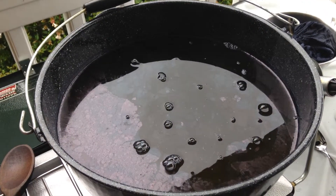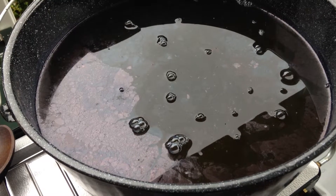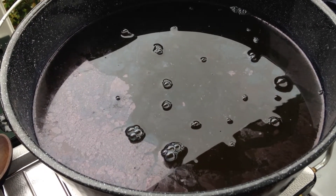And again, there's the indigo vat with its surface that is sort of metallic looking, especially over on the left where it hasn't been disturbed. That is a sign of a good, healthy indigo vat.